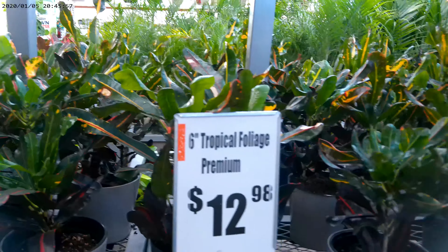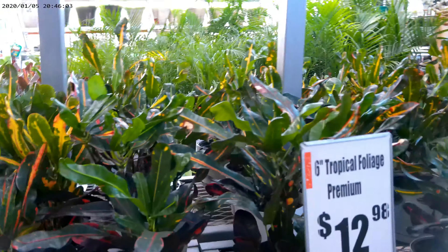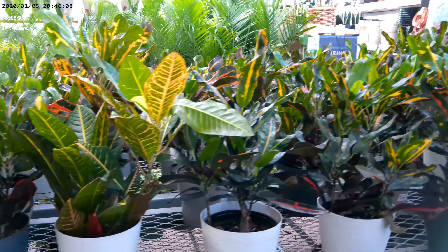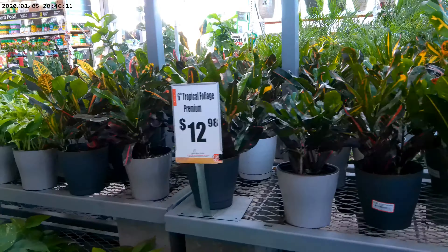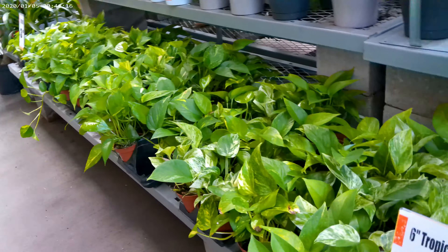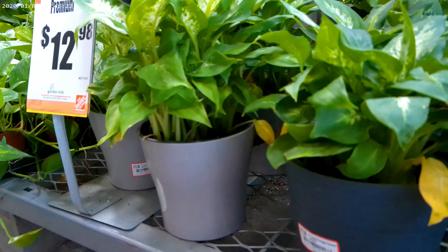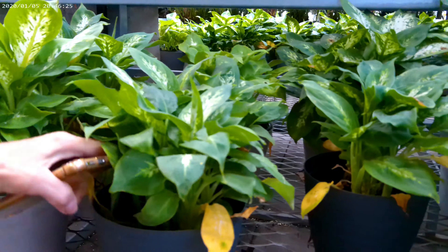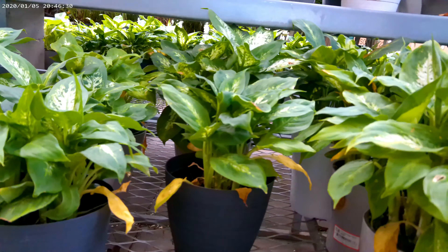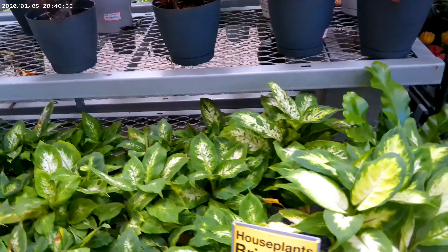Checking out the plants here at Home Depot — they've got some really nice indoor plants. They have bromeliads, including some red ones, for $6.98. They also have miniature ones — I actually bought one for my garden. And they have the marble pothos for $3.98, which is not bad, and more pothos as well.